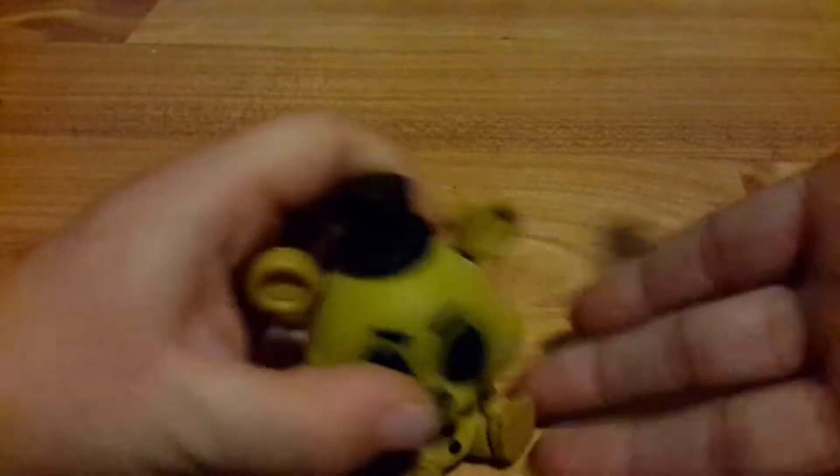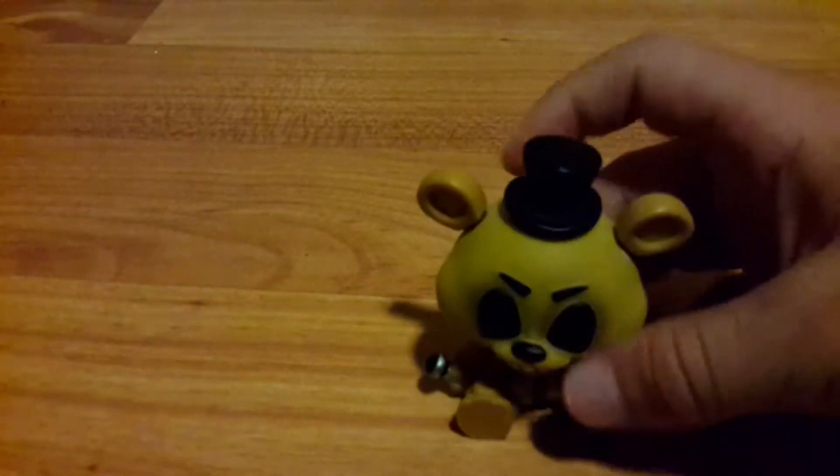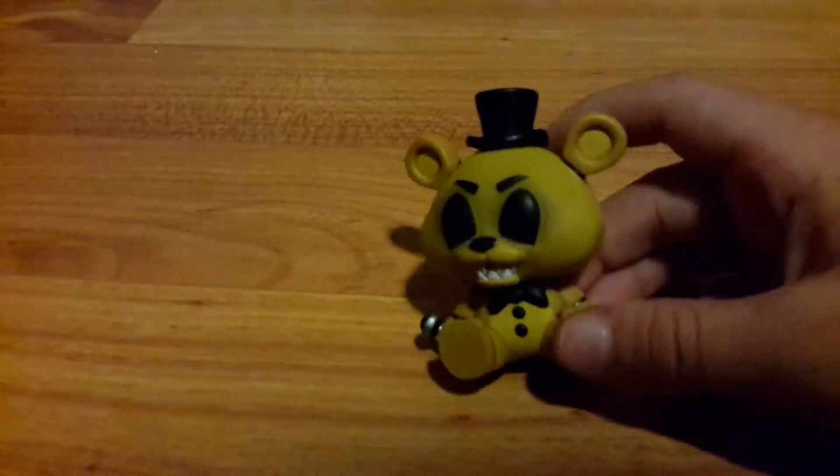His neck goes anywhere and he can sit down. He's got a microphone right there. I'm pretty sure he's a Walmart exclusive, though I'm not entirely sure.